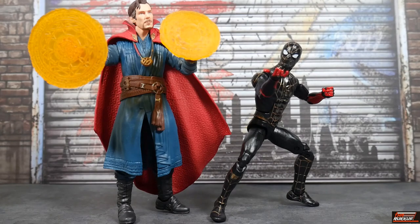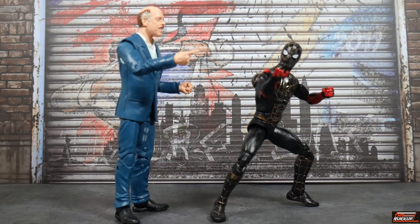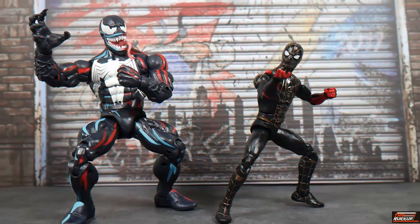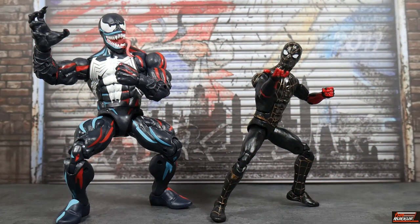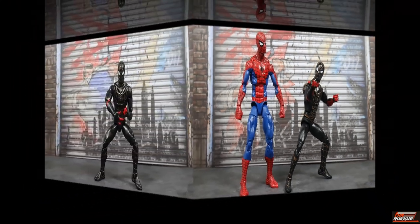First up, we've got him next to Dr. Strange, who also appears in the film and whom I've also reviewed previously. Next up, he's beside Game of Earth's Miles Morales Spider-Man from the PS5 game of the same name. Here he is with J. Jonah Jameson, also from the movie No Way Home. Here we've got him next to the Hasbro PulseCon exclusive Venom from the Spider-Man Retro line, and last, the superposable Spider-Man also from the Spider-Man Retro line.